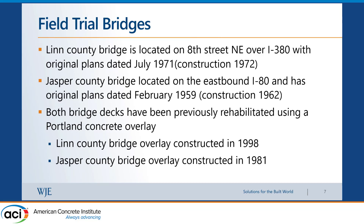The two trial bridges: one was in Linn County, located on a frontage street in Cedar Rapids, constructed in 1972. The study started in 2019, so that bridge was already 47 years old. The second, older bridge is in Jasper County on I-80, seeing heavy traffic especially trucks, and was constructed in 1962 — it was 57 years old when we put the overlay on.